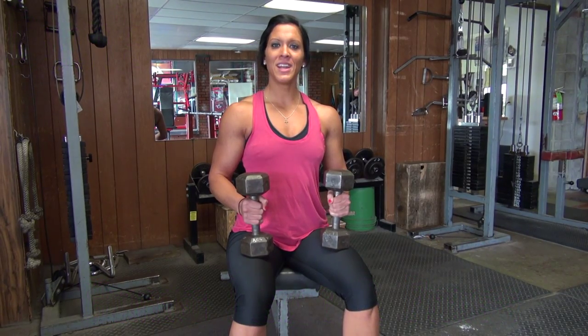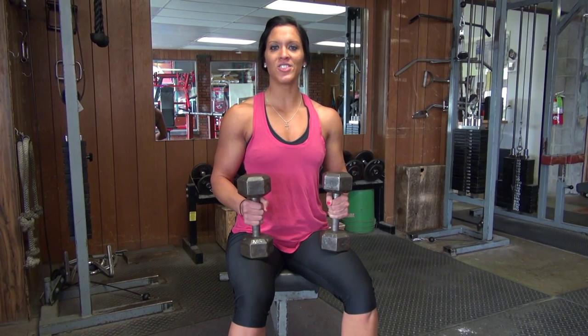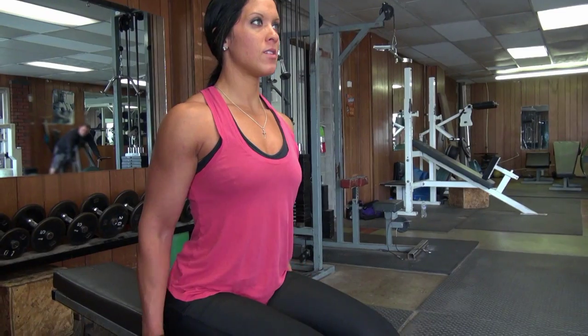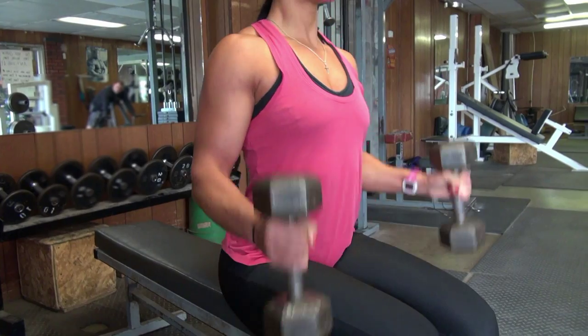Hello everybody, my name is Carrie and this is my fitness and outdoors channel. On today's show, I'm going to go over an arm exercise with you. The arm exercise I'm going to show you is called hammer curls. The reason why I like hammer curls is because it targets some of the deeper muscles that we sometimes ignore.